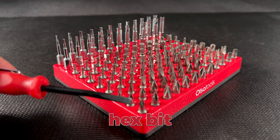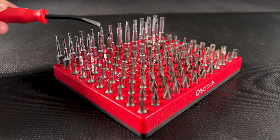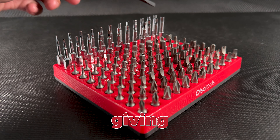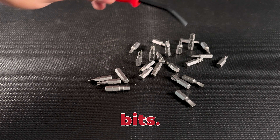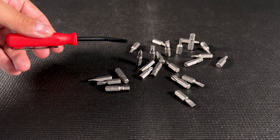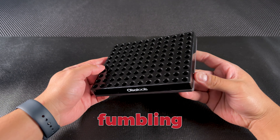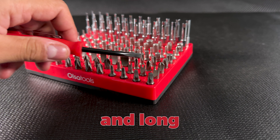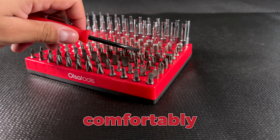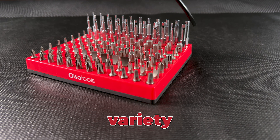What sets this hex bit organizer apart from others? It's capacity. It can hold up to 120 bits, giving you room for Phillips, Robertson, Flathead, Torx, and of course, hex bits. The grid layout is designed so you can easily identify the bits you need — no fumbling around or second guessing. The mix of short and long screwdriver bits fits comfortably here, making it a must-have for anyone who works with a variety of bit types. Efficiency in the workspace just got an upgrade!